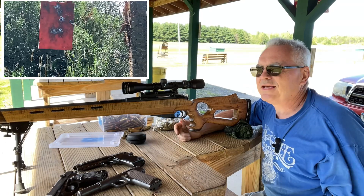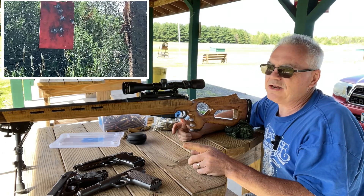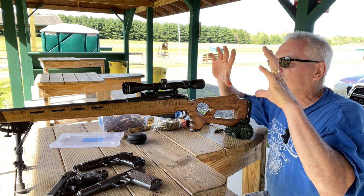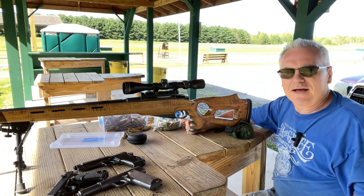I'm going to pause it again and move the camera out to 200 yards. That plate at 100 is about six by nine inches. The plate I have out at 200 is a 12-inch disc. Stand by, I'll be right back.